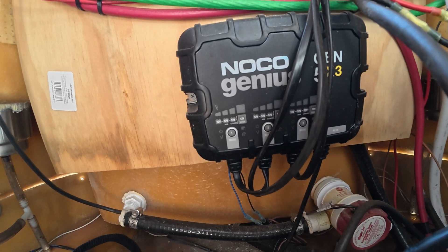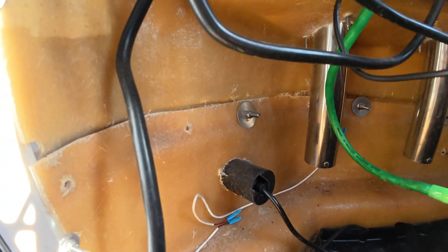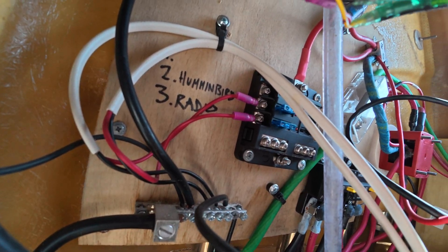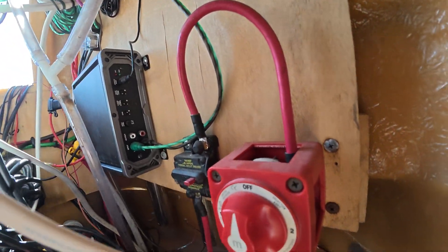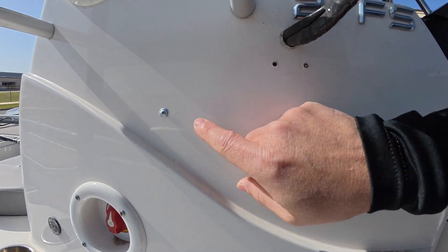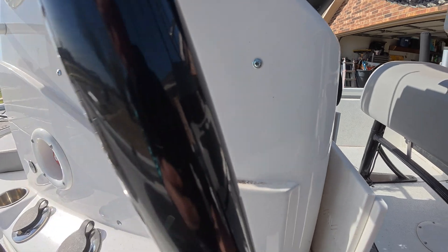Back here behind all the wires we got the three bank charger, which just comes out this little access hole. All this wood in here — it's been in here for about four years, and you can see it's holding up really good. It's just screwed through the outside of the console, with three quarter inch screws so they didn't go through the wood all the way.